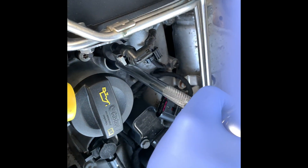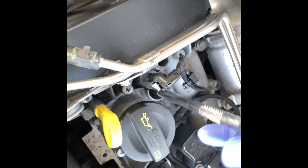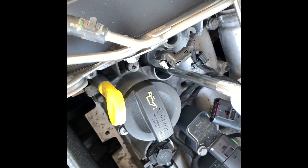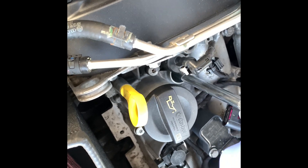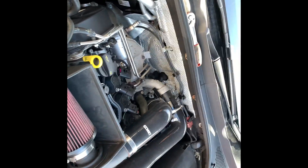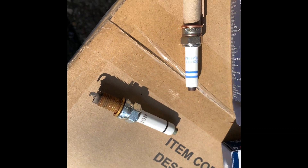I'm just going to get my socket in there, and that one will slowly start turning. As you can see, that's definitely done its time. Let's take this one out — they're the original ones, NGK VW. I don't even think they've been changed before.